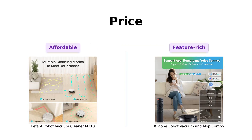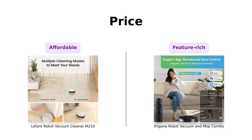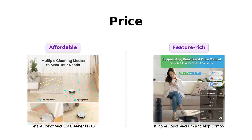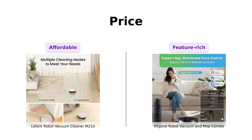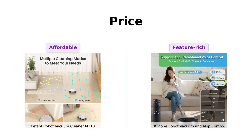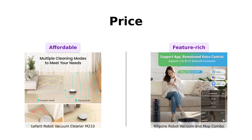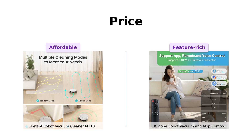First up, the LaFont M-210 is priced at a budget-friendly $199. On the other hand, the Kilgoney G20 comes in at $267. It's like the Battle of David and Goliath, where David has a smaller price tag and Goliath comes with a mop. Reviewers appreciate the affordability of the LaFont M-210, often mentioning it as a great deal for its price. The Kilgoney G20, while pricier, is noted for its dual vacuum and mop functionality, which many users find valuable for the additional cleaning capability.